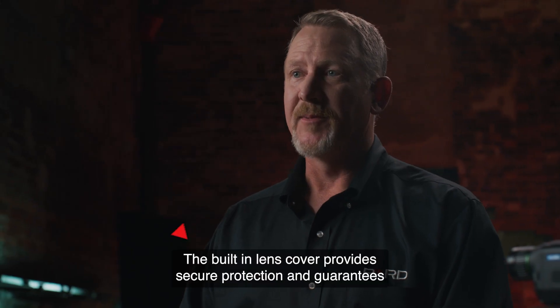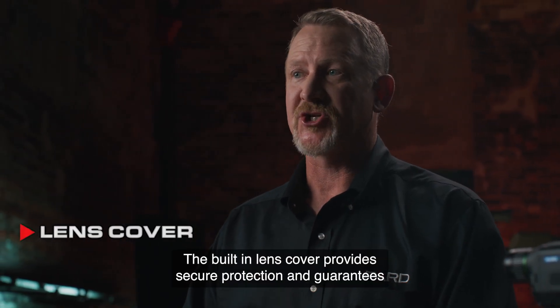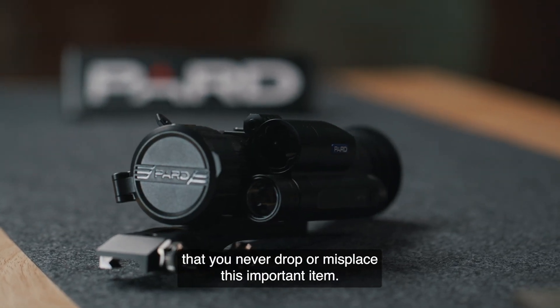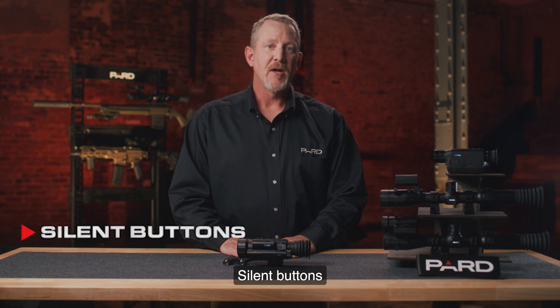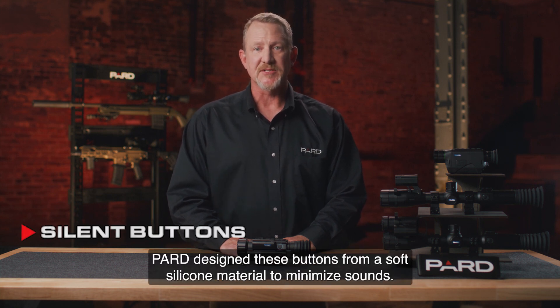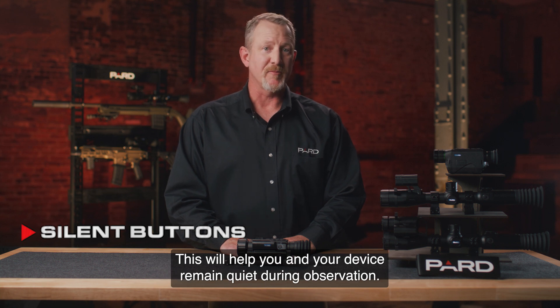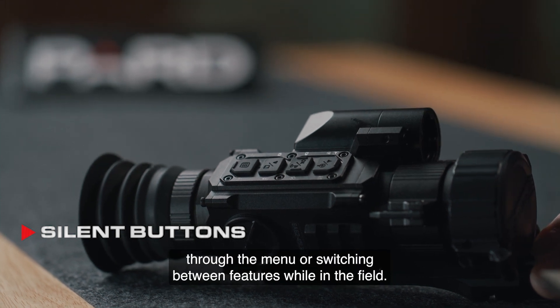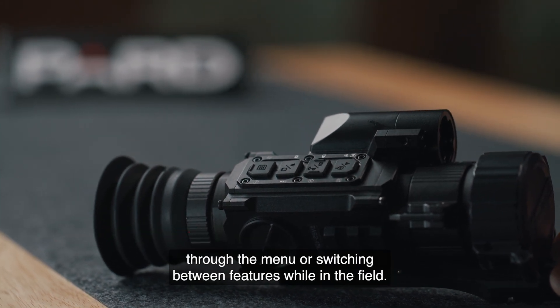The SA-LRF family includes additional features not commonly found in competing products. The built-in lens cover provides secure protection and guarantees you never drop or misplace this important item. Silent buttons are designed from soft silicone material to minimize sounds, helping you and your device remain quiet during observation — don't worry about making any noise when scrolling through the menu or switching between features while in the field.